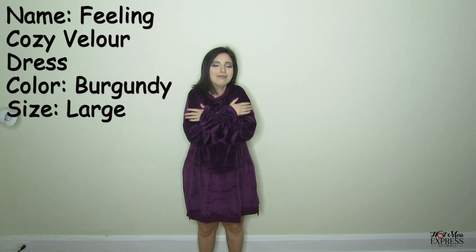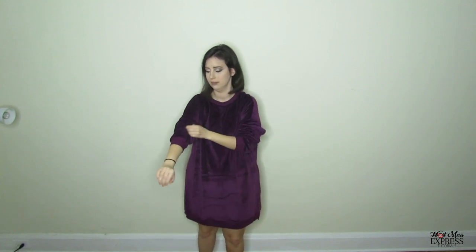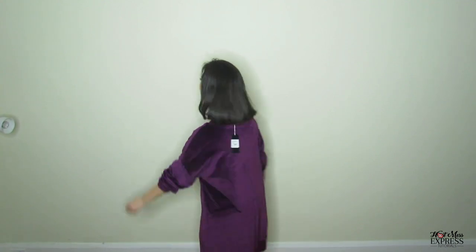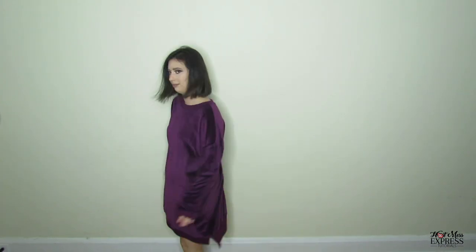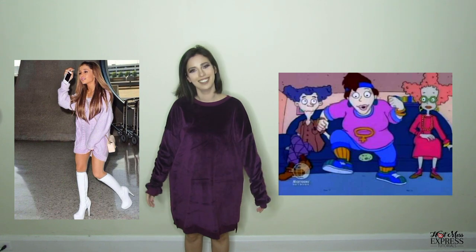This dress is super fun, super comfy, cozy. There's ruching right there — it's stretchy. You can also pull it up so it looks more comfy and casual. I was also thinking of wearing a belt with it because I like when it looks shorter like that, or wearing heels with it. It has a very 80s look. That's what the back looks like. I'm not really sure how I feel about it just yet, but if anything I'll just wear it to sleep. Right now it gives me a mixture of like Ariana Grande and Phil and Lil's mom from the Rugrats.